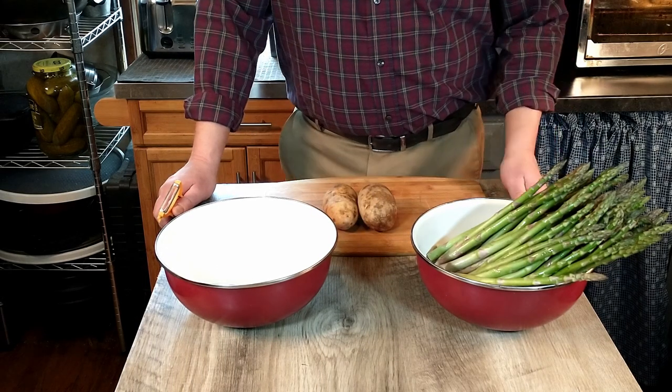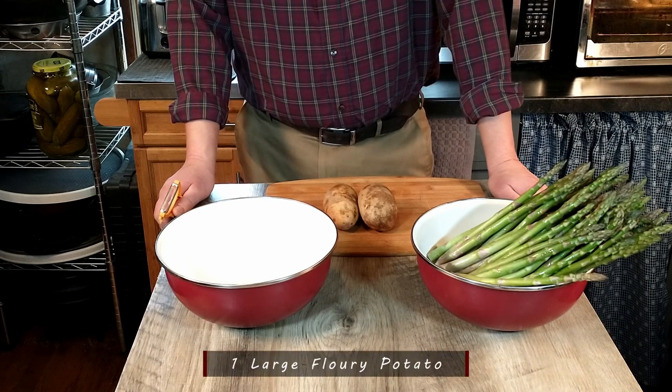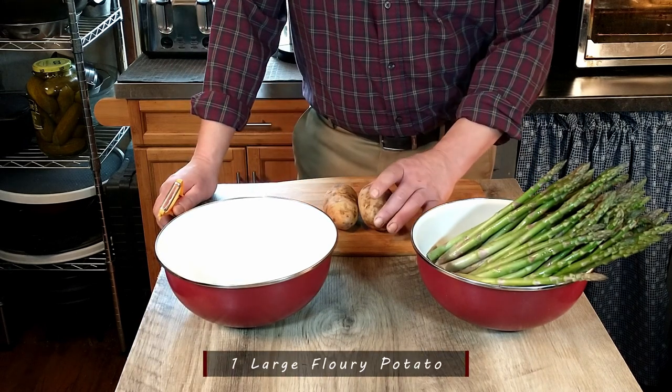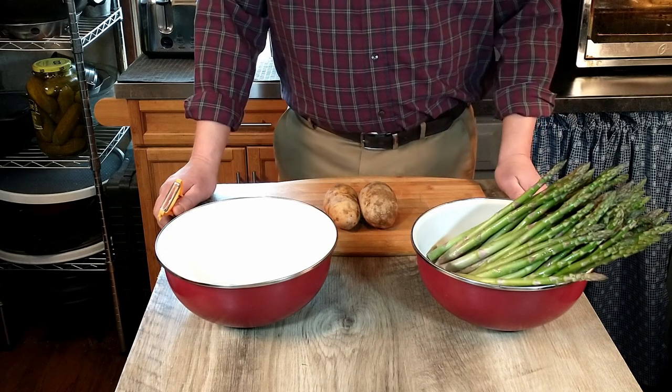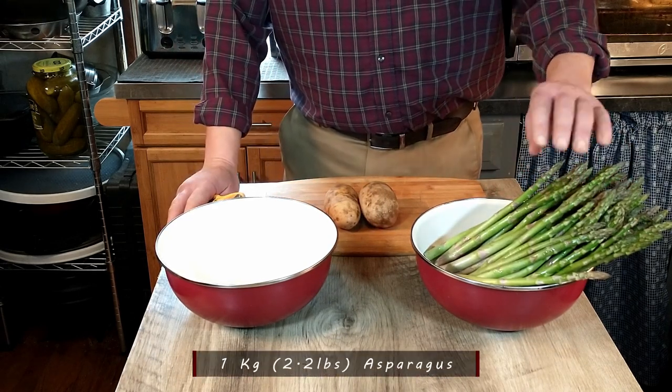We are going to have a little bit of prep work to do. According to the recipe, we need one large potato. We decided that our potatoes weren't that large, so we're going to be using two medium-sized potatoes instead. And we're going to be using one kilogram of asparagus.